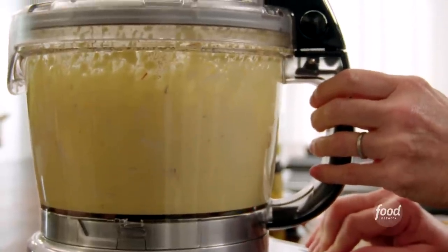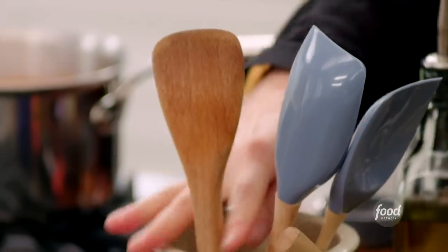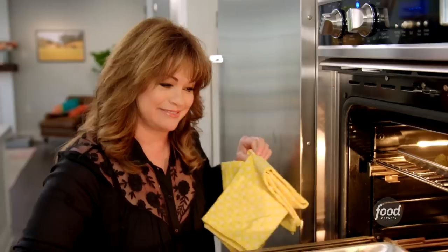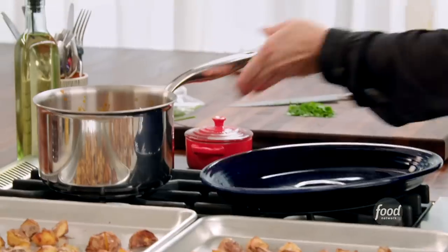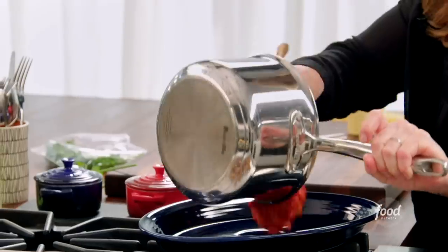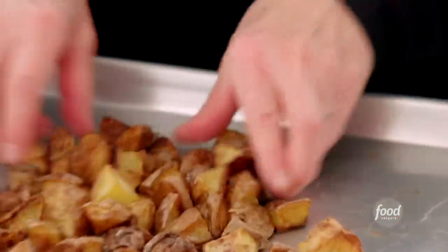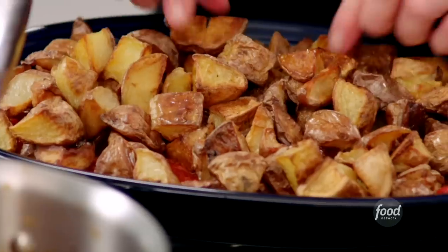I want to make sure that shallot gets well blended. Let's check on my potatoes and give them a little stir. I'm going to grab my spicy tomato sauce — it has thickened up so beautifully, and it's a gorgeous bed for my potatoes. I'll lay that down and then place the roasted potatoes right on top. That's beautiful.